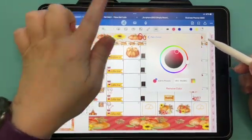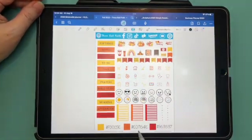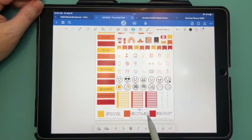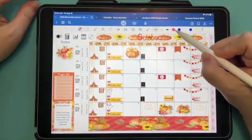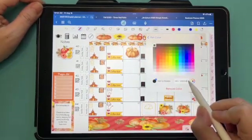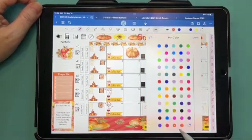Or you can use hex codes. Here's our fall kit, and I always include the hex codes that go with the kit. Hit the text button, tap the hex code so it's all highlighted, and copy it. Come back over to the pen tool, hit Edit, come down and hit plus, then paste. And there is our color — just hit the plus button. Go back and it is right there.